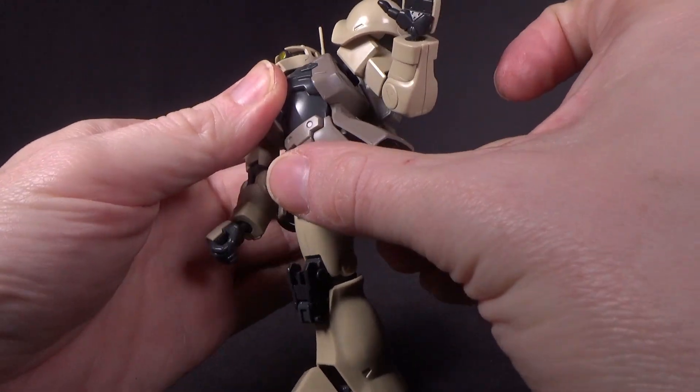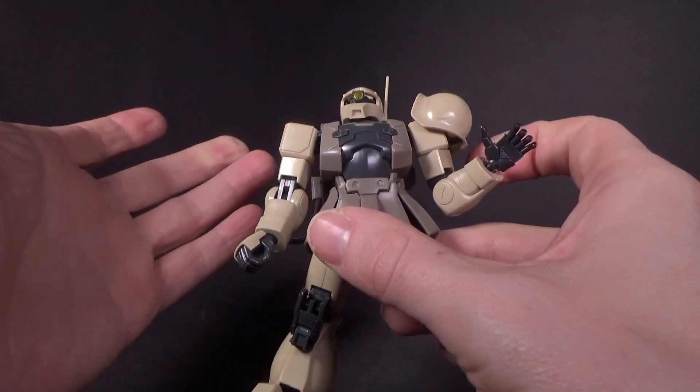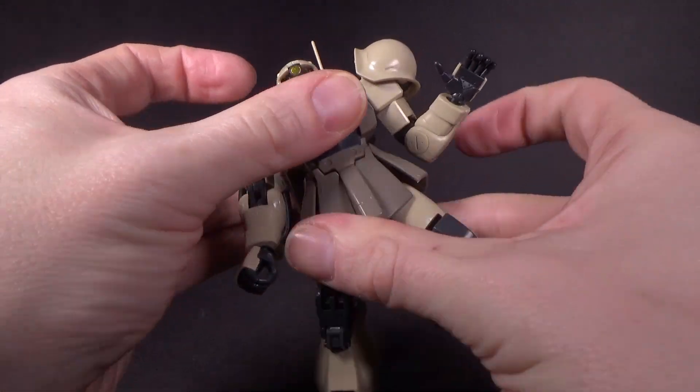You do have a hinge in the stomach, which I wasn't really expecting — although I assume the original one had that too, I just forgot. Waist rotation is fine because there's no hosing.